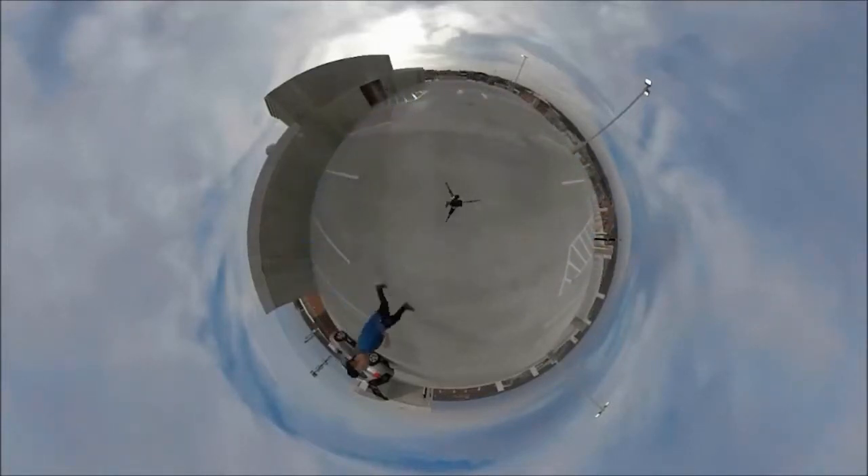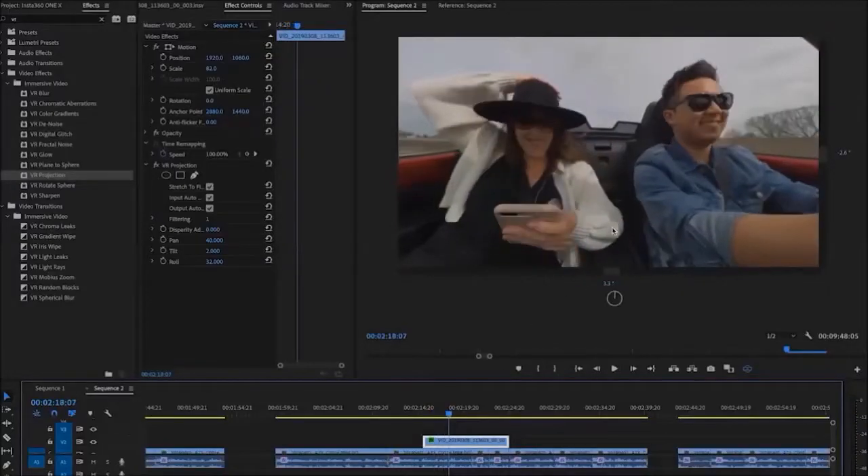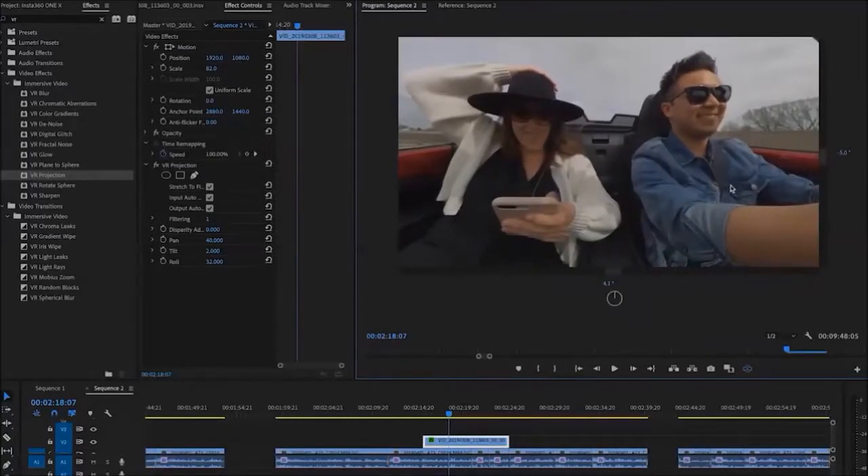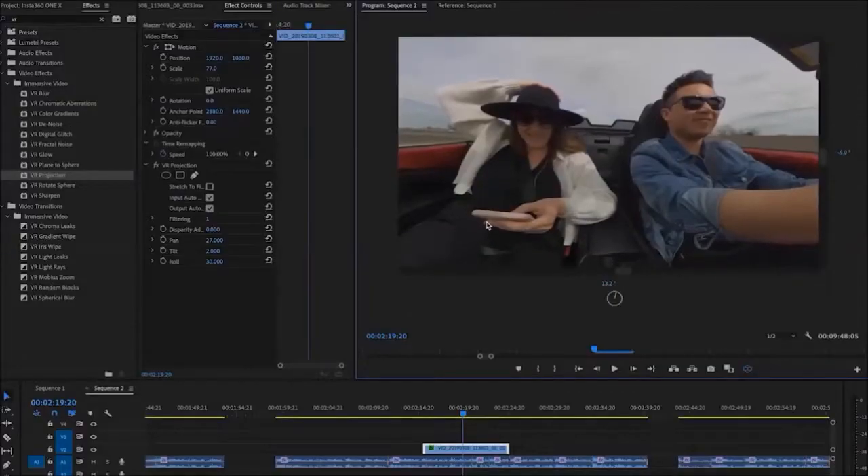Recently I took my wife on a road trip and I was able to use the Insta360 One X in tight places. Because it has such a wide angle view and 360 capabilities, I was able to film some pretty awesome immersive content. For example, I wanted to film a two-shot of me and my wife driving in the car, so I attached the Insta360 One X to the rearview mirror and now I have my two-shot of us driving. Pretty cool, right?